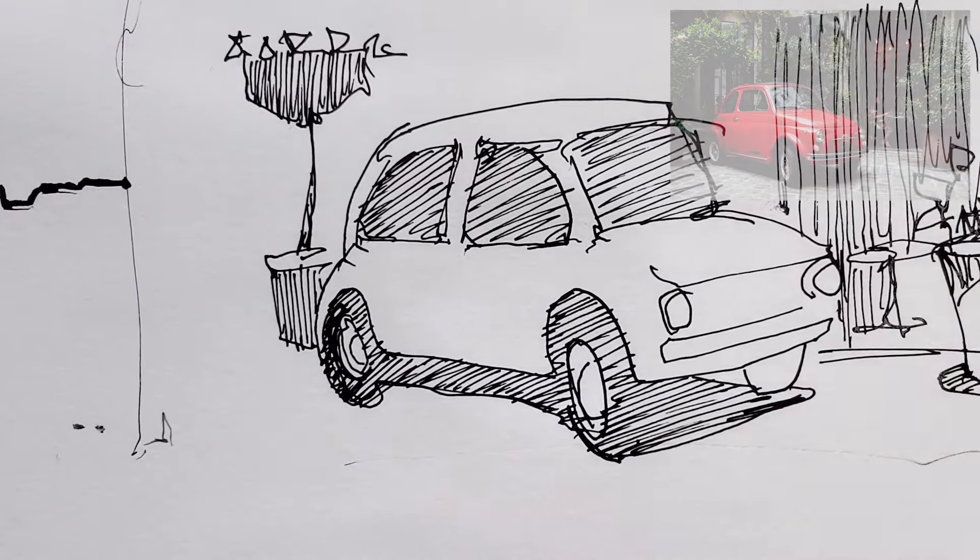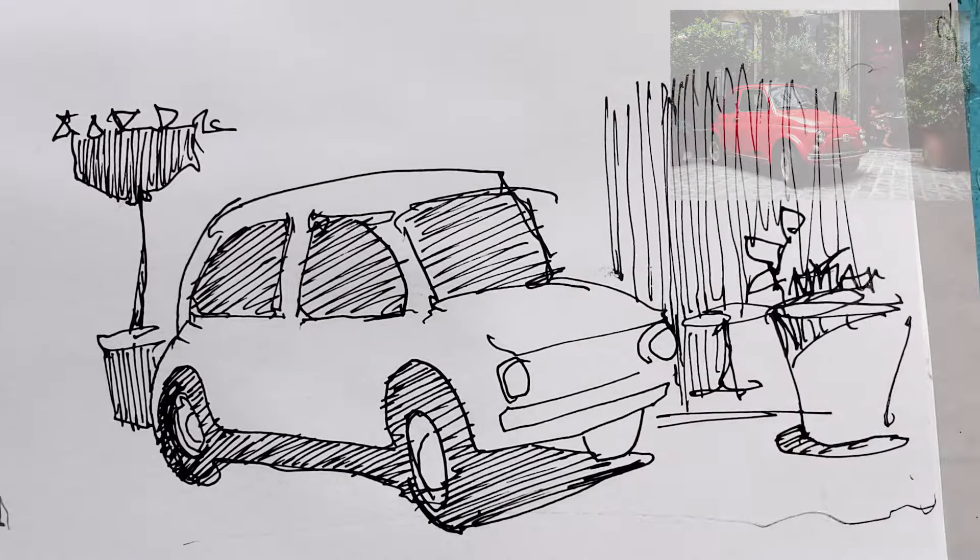If you're not sure in a picture which areas are light and dark, it sometimes helps to squint your eyes and just have a look at your scene or your reference drawing. That will tell you what the lighter areas or the darker areas are.